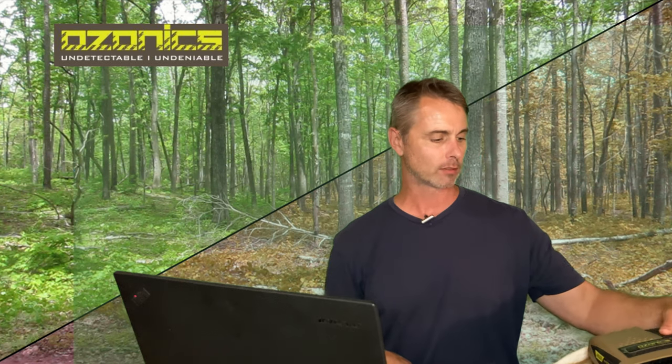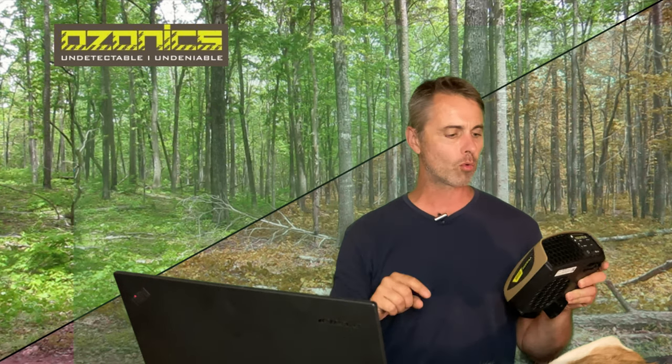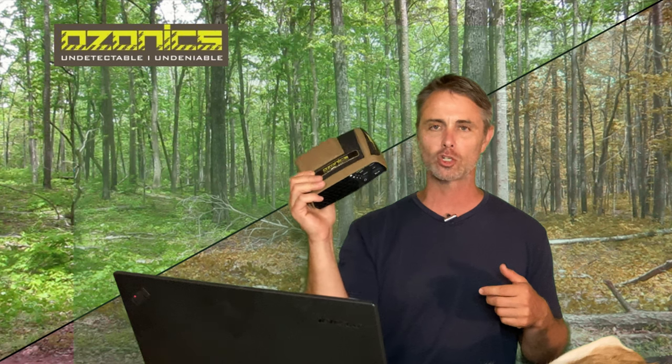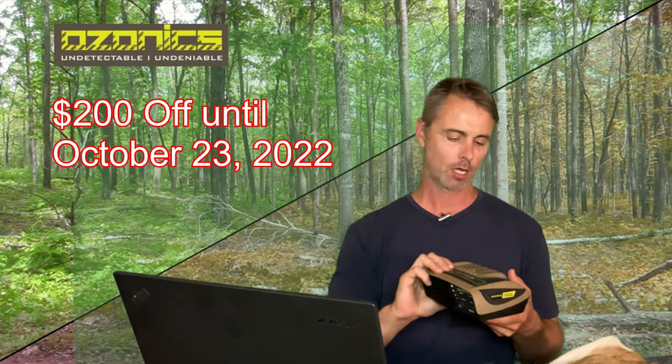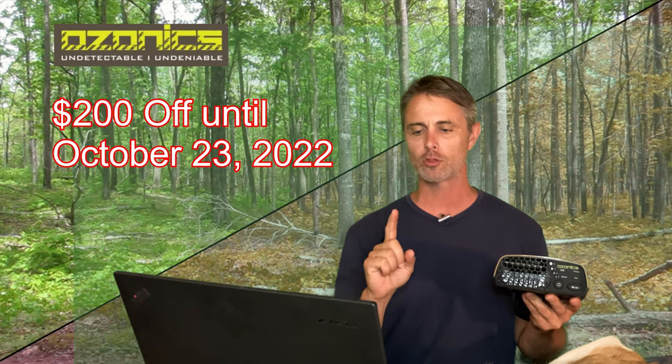There's a lot of people who swear by it. I'm still in my experimental stage and using it this season. Ozonics is currently having a sale — $200 off this unit up until October 23rd, so check out the link if you're curious.